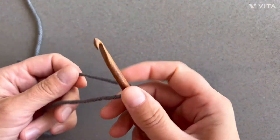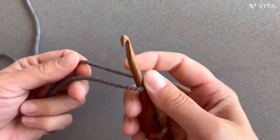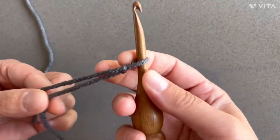We're gonna start with a slip stitch. I do it a little bit differently than most people I've seen in different videos. All I do is just insert the hook, twist it once, yarn over, and pull through — and there's your slip knot.